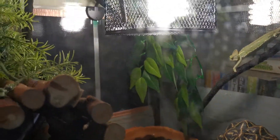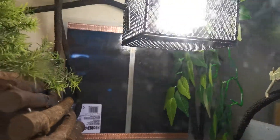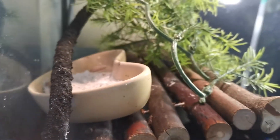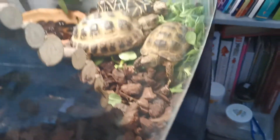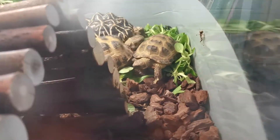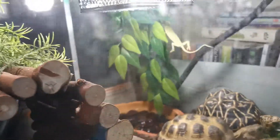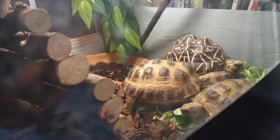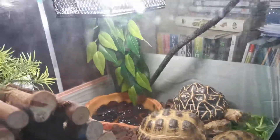I also bought this nice plant for the background because I didn't think there were enough plants. So in this tank right now we have about four wax worms, three locusts — there's one of them — and three tortoises and one chameleon.